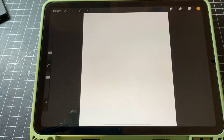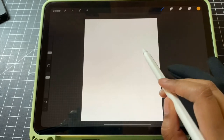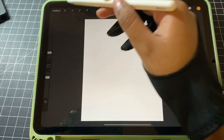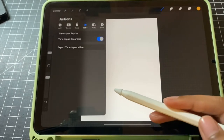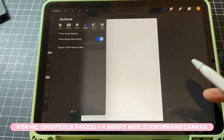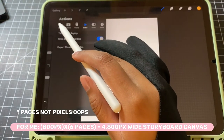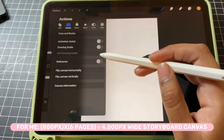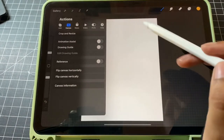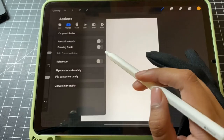For this canvas, you just want to make sure that your width is divisible by 800. What I mean by that is the width of a regular webtoon panel is 800 pixels. So however many panels you want, multiply that by 800 and that will give you the pixel width for your storyboard canvas.